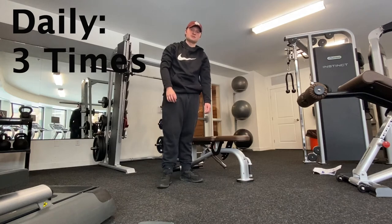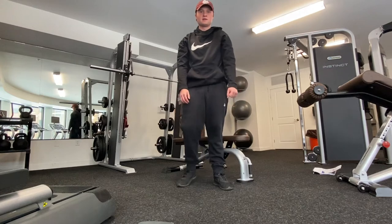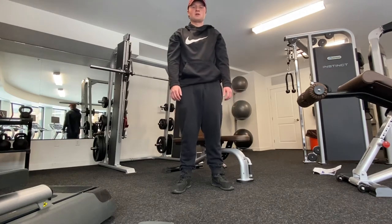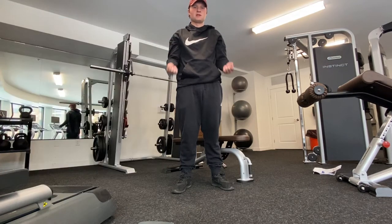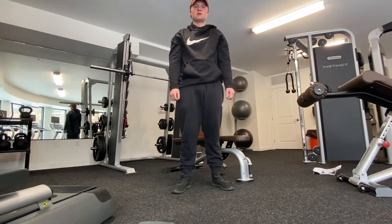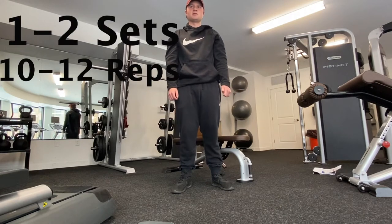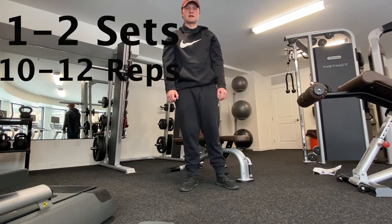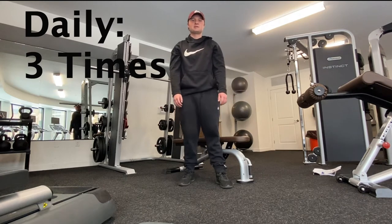For my next exercise I'm going to be doing bicep curls with no weight. You're just going to go like this — just the bicep curl motion — just getting range of motion in my shoulder. I do one to two sets of 10 to 12 repetitions, three times daily.